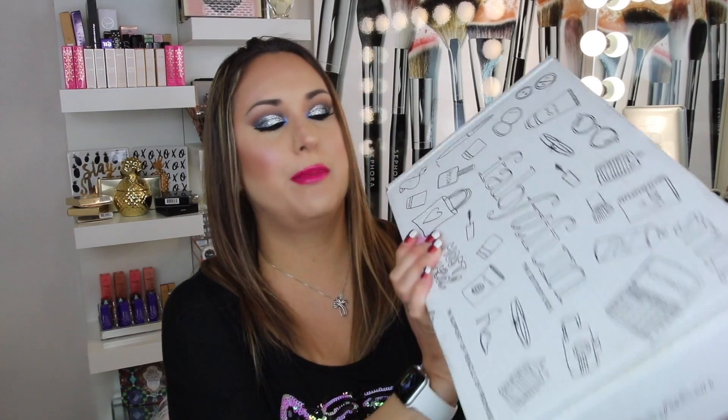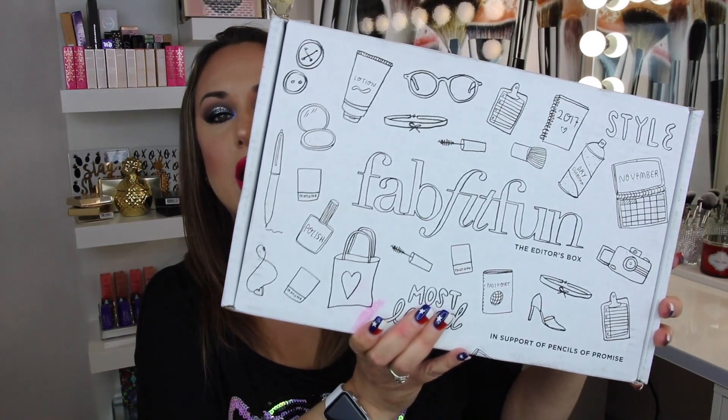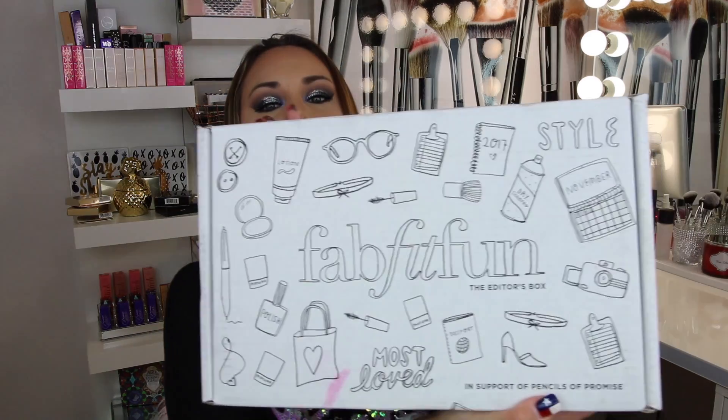Hi guys! Welcome back to my channel. Today we are going to be unboxing the FabFitFun box. This is the first time I've received this box. I always see everybody have a subscription for it. It is supposed to be $200 worth of products for $50, and you receive it four times a year. This one right here is the editor's box. So let's get right into it.